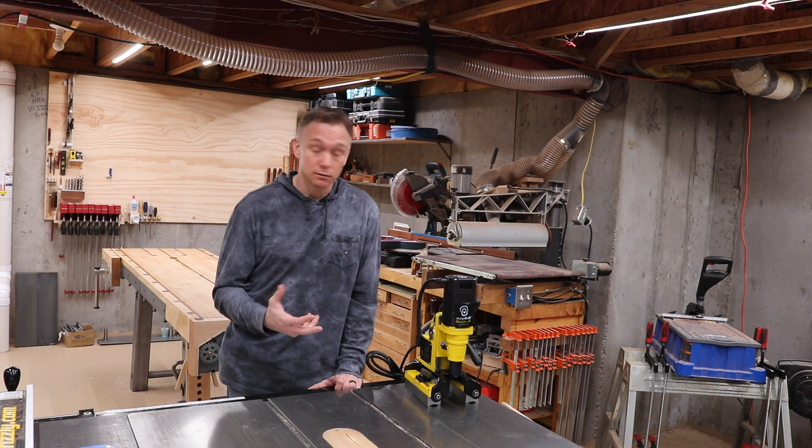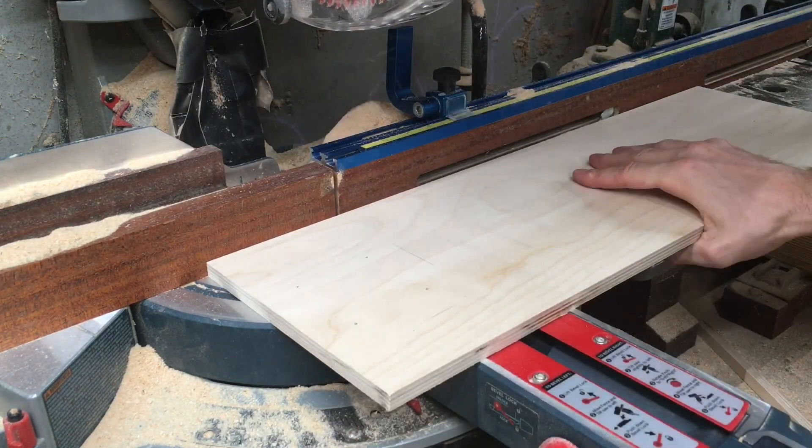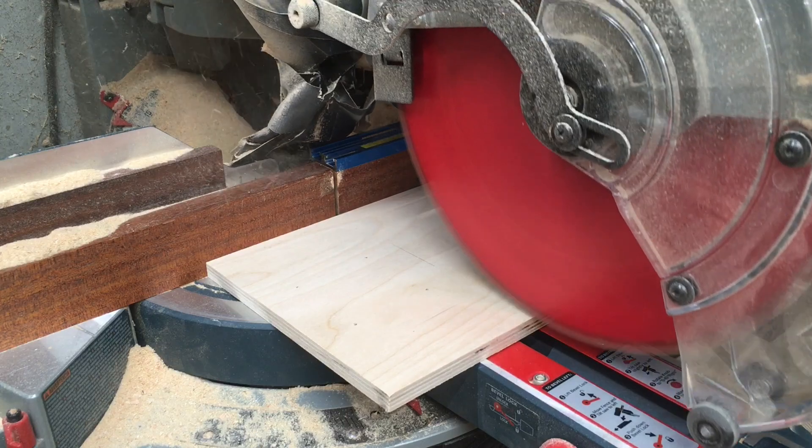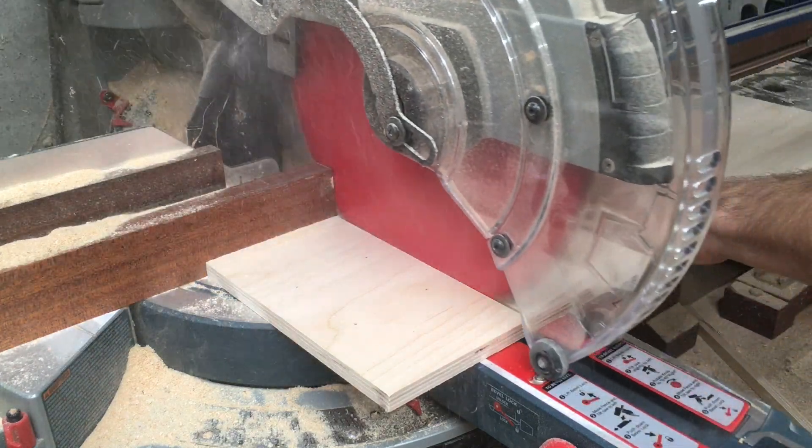MagSwitch liked the idea, and I'm glad, because this isn't a production shop. I can't be drilling and tapping holes in my table saw. That really only works if you have more than one saw and can leave the power feeder set up permanently.